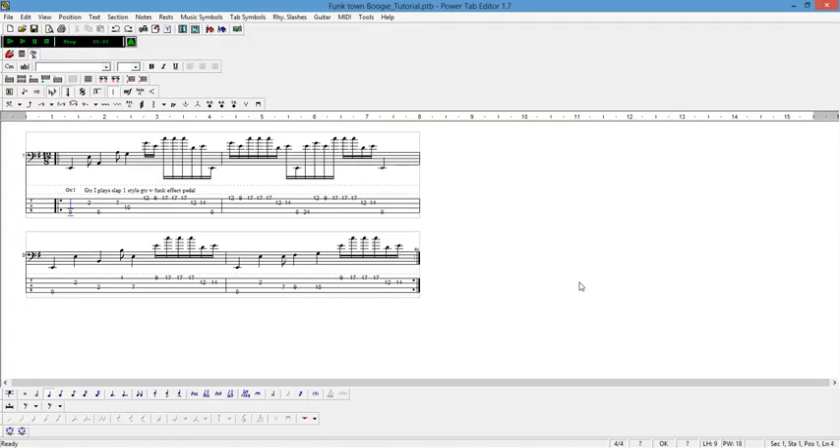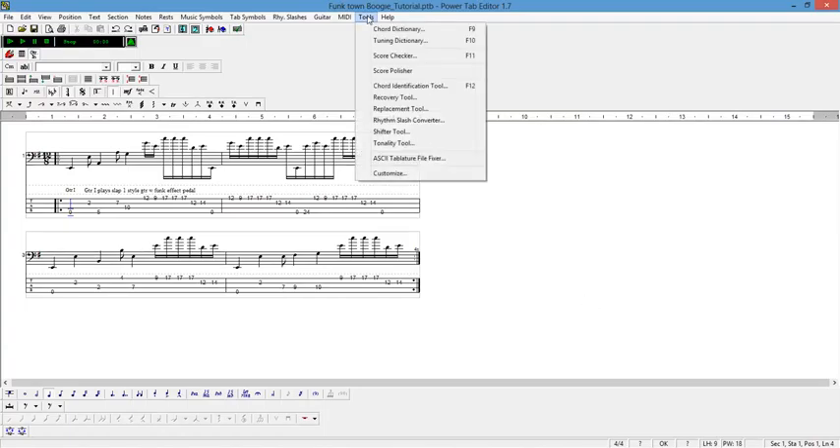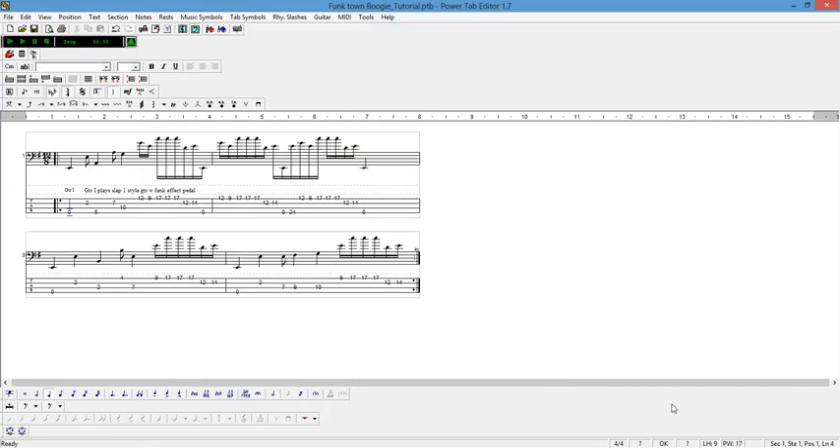To do that we need to go to Tools again, down to Score Polisher, and as you can see it is all formatted the piece of music.